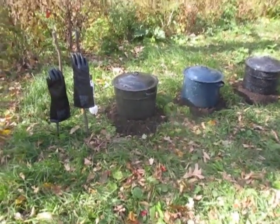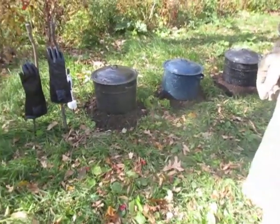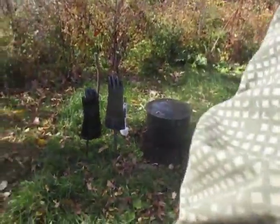Hey Troop, did anyone explain to you what to do for field chow? No? Alright. Pass me your mess gear here. Let's get you set up.